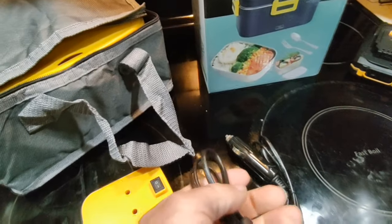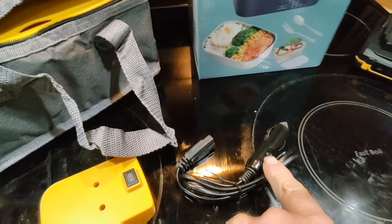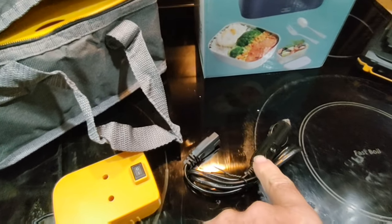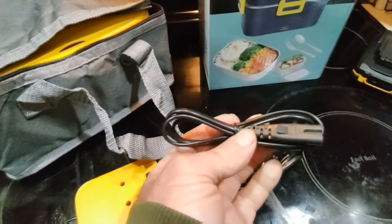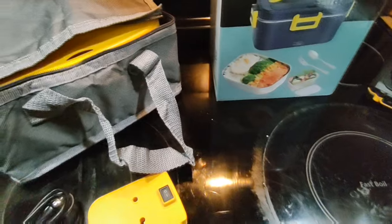These are multi-voltage, meaning this will work for 12 volt, which is like residential cars and trucks. It also works with 24 volts, which is like tractor trailers, and the home electric adapter works with either 120 or 240 volts.